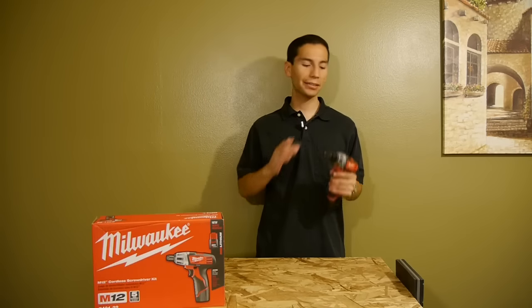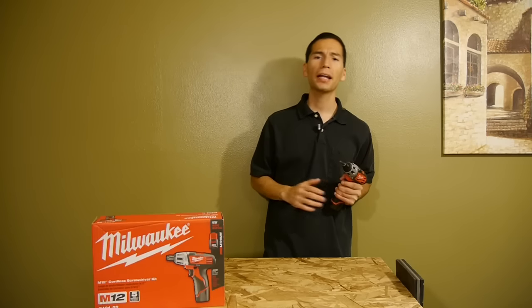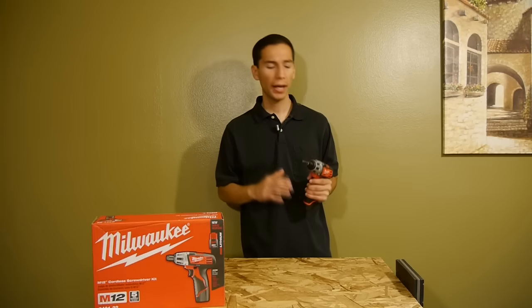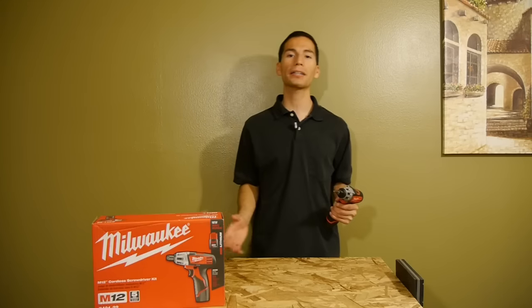The final verdict is that it's great for screw driving all day long. The batteries last a long time, and I've done plenty of jobs where I didn't need to recharge the batteries before the job was done. And it's built to last — I've dropped mine a few times and it can take a beating just like the rest of Milwaukee tools.